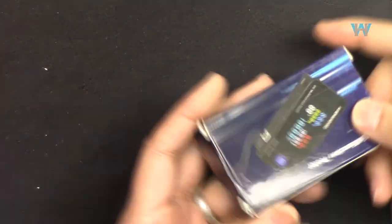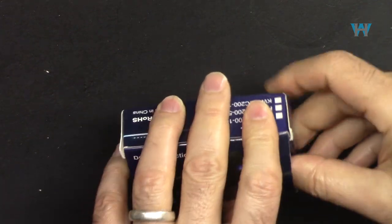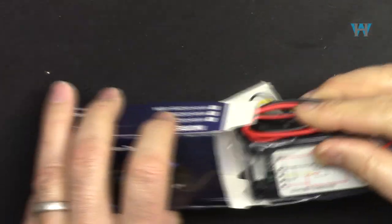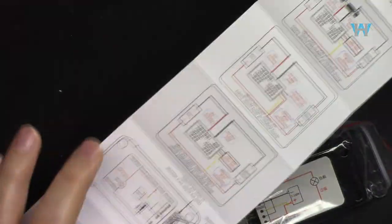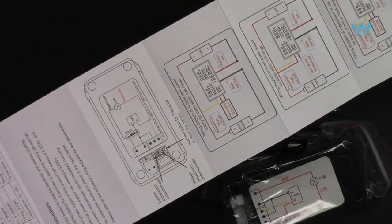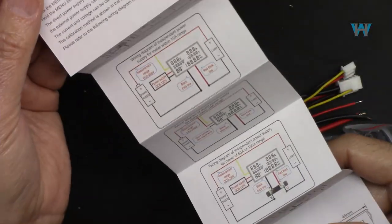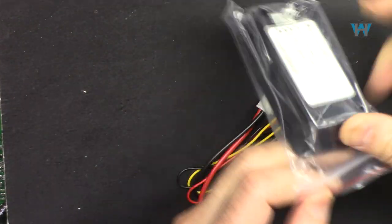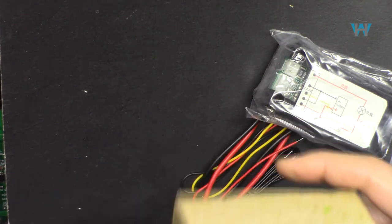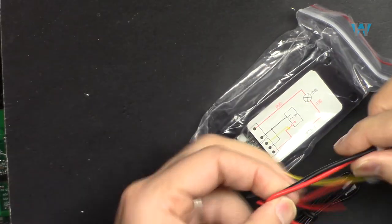Let me open the package - this is the way I received it. We got a manual, very nicely done in Chinese and English with color printing and tons of wiring diagrams showing how to use it. The 10 ampere version does not come with any external shunt; the 100 ampere and 50 ampere versions will come with a shunt resistor.